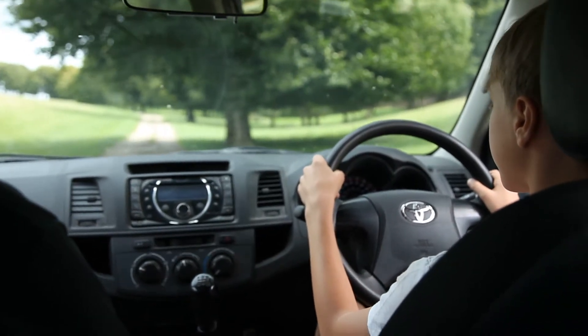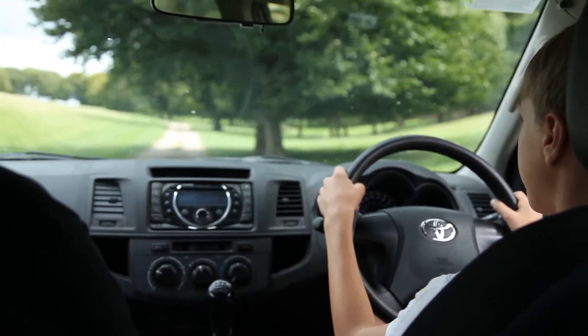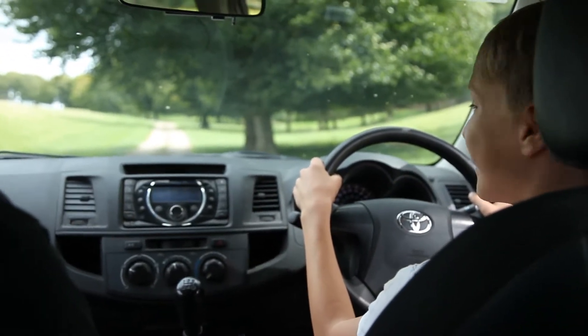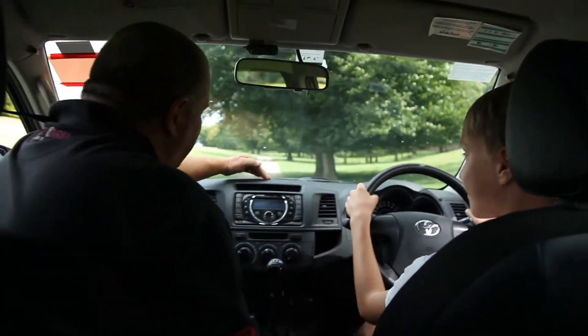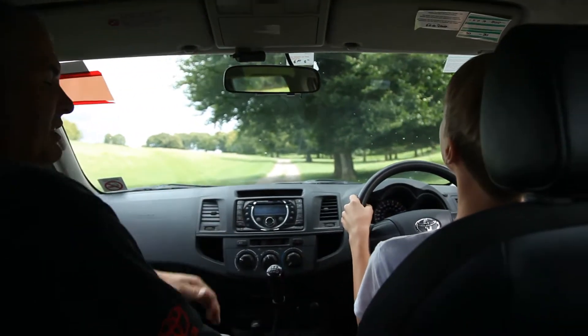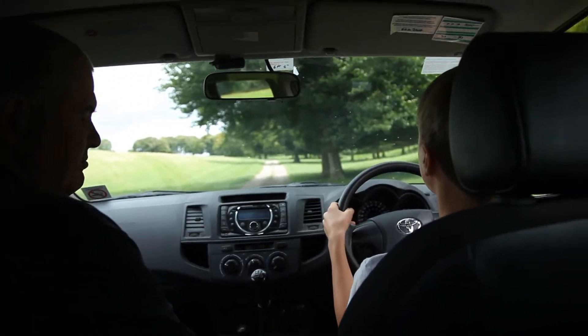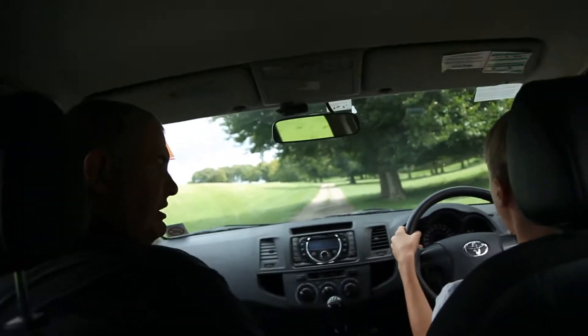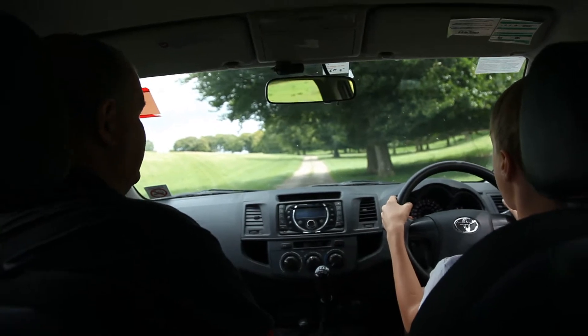So when you want to stop, you go brake and all the way down on the clutch pedal. All the way down on the clutch pedal. What we're going to try and do, centre the car to the centre of the track. Right, now pull away again. So biting point. Slowly. Don't forget to smile.